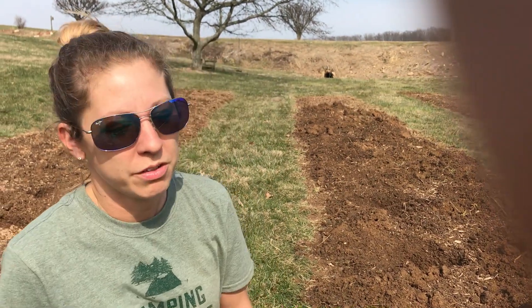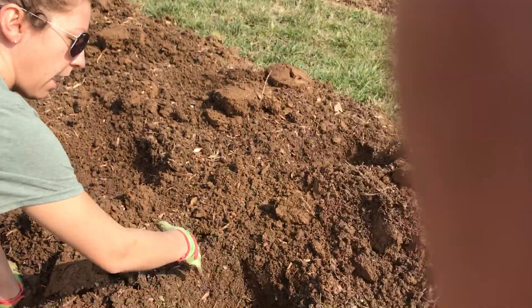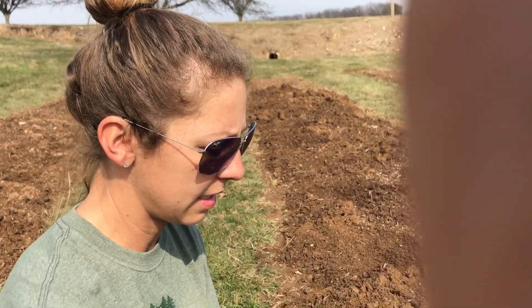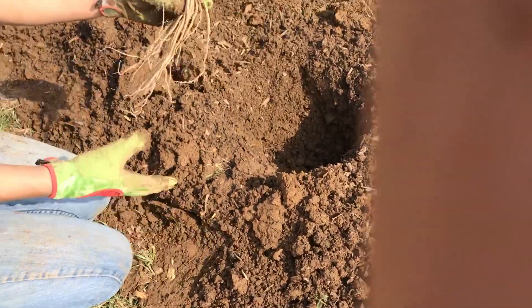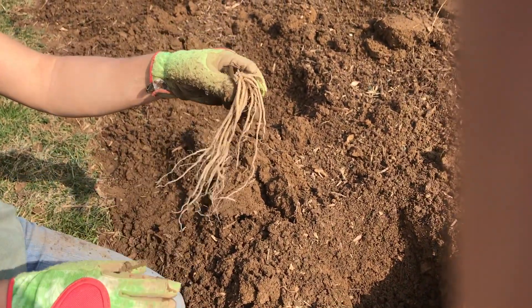Hey everyone, we're out in the field today. We're gonna be planting some asparagus, so let me show you how to do it. It's Amy at the Truck Patch. I already started with tilled ground that we tilled a couple weeks ago. It's a nice sunny day and it's gonna rain tonight, so it's a good time to plant them.